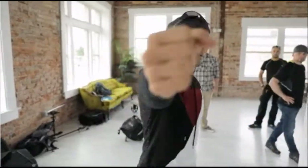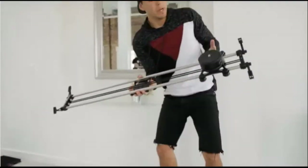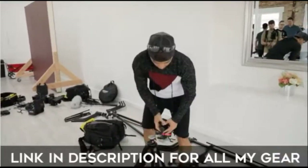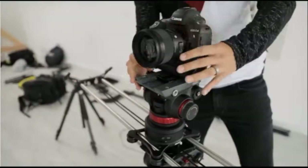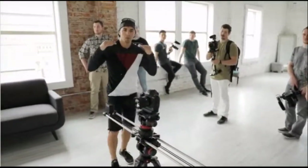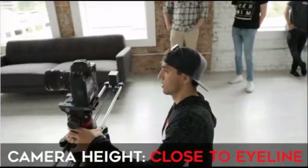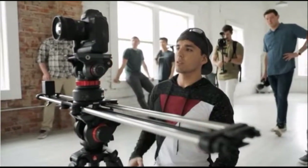We'll now set up all the gear. I'm sticking a Manfrotto plate on the bottom of my Rhino slider and mounting it to my Manfrotto tripod, then adding my second tripod head and grabbing my camera. As far as camera height, you want it to be somewhat close to the eye line of your subject - it doesn't have to be right on, it can be a little lower or higher. We're about there already - I like my framing, this works.